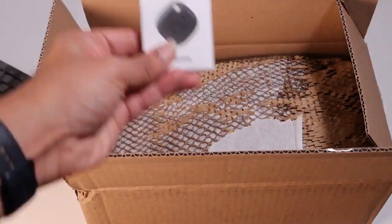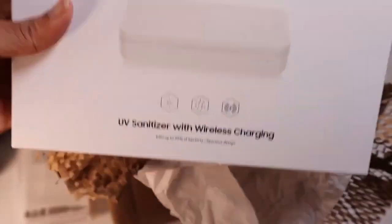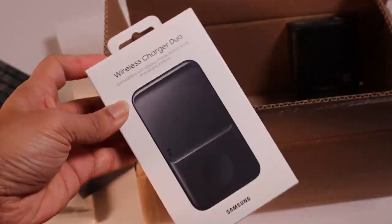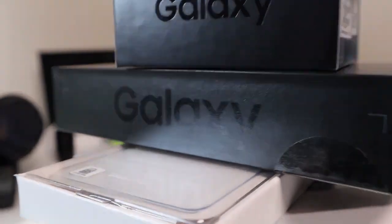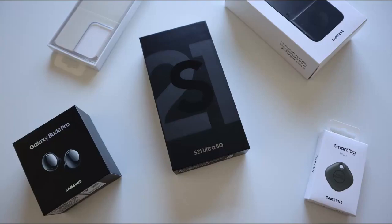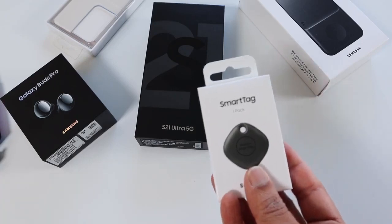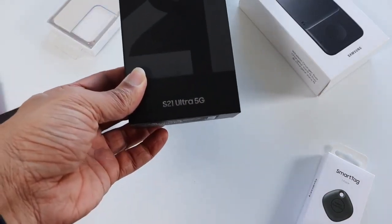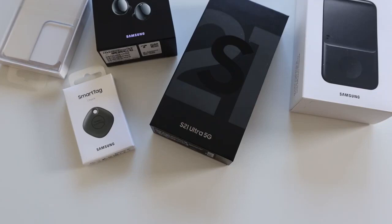Hey guys, Amazing Tech here. You might have watched my Galaxy S21 Ultra bundle and unboxing video — if you haven't, go ahead and watch it. This is a quick fast recap of it. Samsung has delivered the bundle with the S21 Ultra Phantom Black phone, Galaxy Buds Pro, Smart Tag, a wireless charger, and a clear cover for the phone — it's worth $250. In this video I'm going to unbox all of them for you.